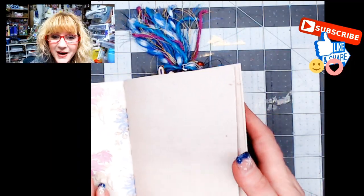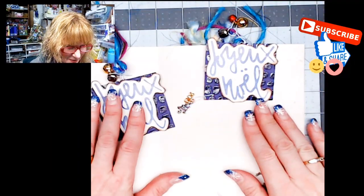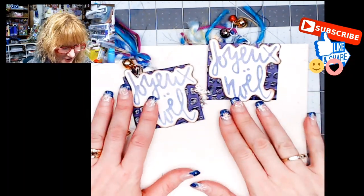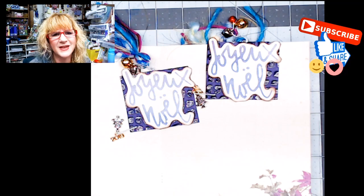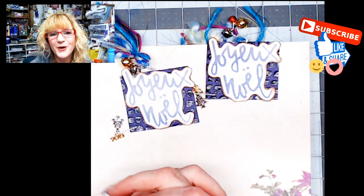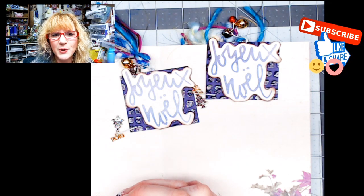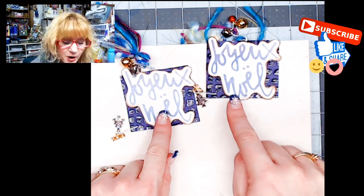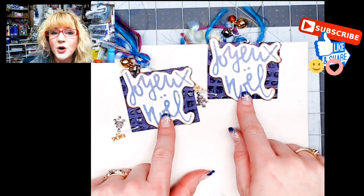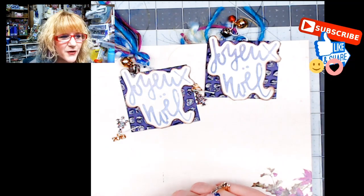I hope you enjoyed this quick little tutorial and that it gives you some ideas to get out some of your supplies and play, especially with the charms and whatnot. If you have any questions, let me know in the comments down below. Check the description box below for links to the products I use. Do check out my Facebook groups — By Linda Israel, the Friendly Junk Journal People, and also Friends of Calico Collage. Norella has a great little group over there as well.